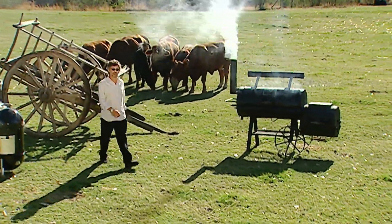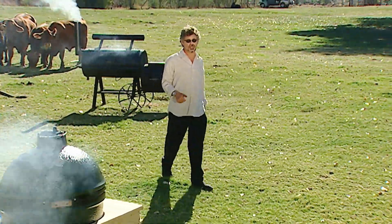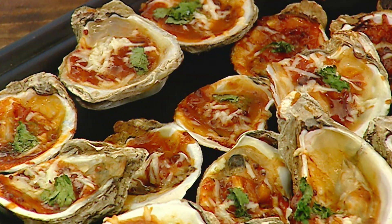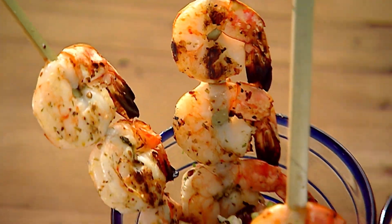Shellfish dwell in water, but there's nothing for bringing out their briny succulence like live fire. Grill masters from California to Australia back me up on this. Today I'm going to show you how to grill oysters, shrimp, and lobster. First up: grilled shrimp cocktail.